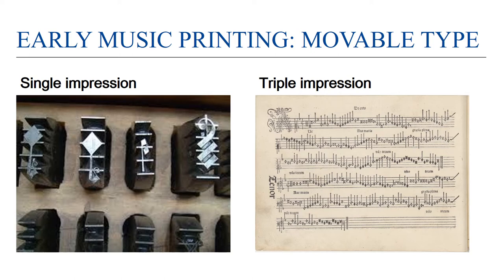Some printers used triple impression printing where the lines were printed, then the paper was run through the press again for the music notation, and then a third time for the text. Other printers used a more efficient but less lovely single impression method where the paper only needed to be run through once, because the pieces of type included the lines as well as the note heads and symbols. You can often tell the difference: lines will look smoother in triple impression and sort of broken between the notes in single impression printing.